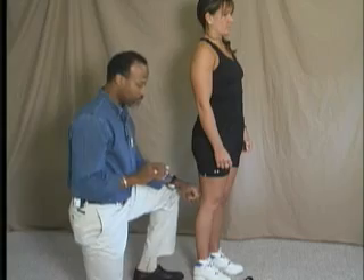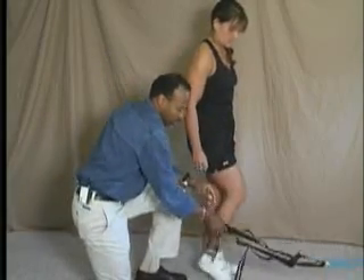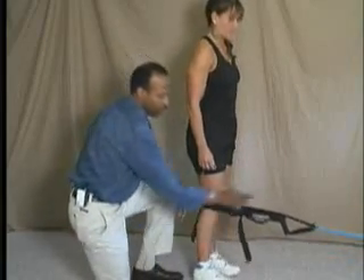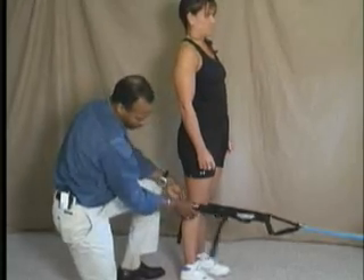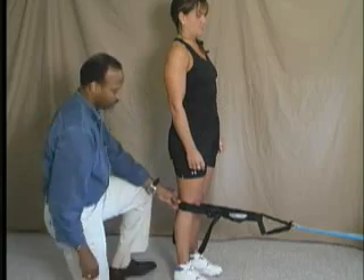Our post-rehab tip for this month looks at the terminal knee extension exercise. We have Jan, and we're going to ask her to step into our terminal knee extension apparatus. What we have here is simply rubber tubing attached to a stretching strap. We use the stretching strap so that the rubber tubing itself doesn't dig into the posterior aspect of the client's knee.